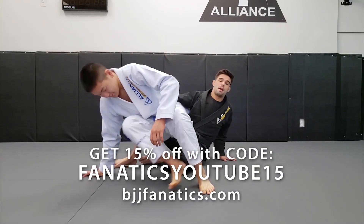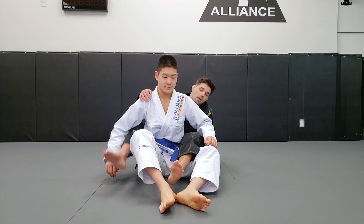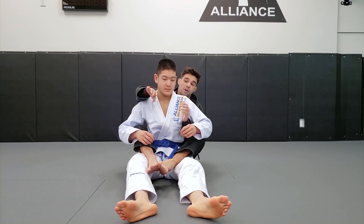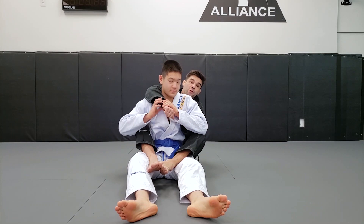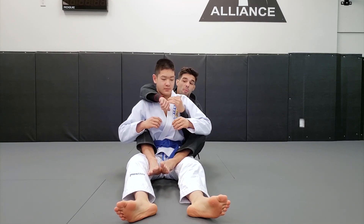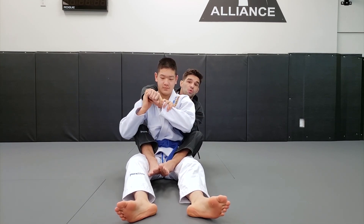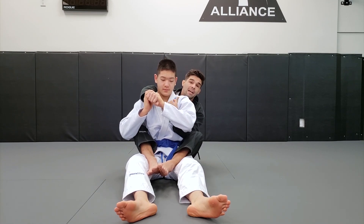Let's talk about back maintenance when my opponent is using the two-on-one. So let's say I'm showing my arm on his collar or neck, and my opponent grabs my hand with two hands — or maybe I have my seatbelt and my opponent is able to dig his hands underneath and break it. Now he has this control, which is really dangerous for me and really effective for him.